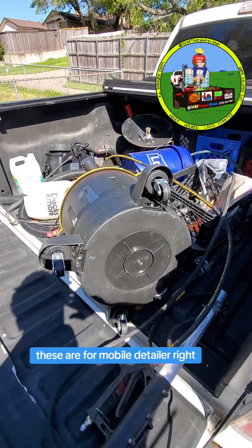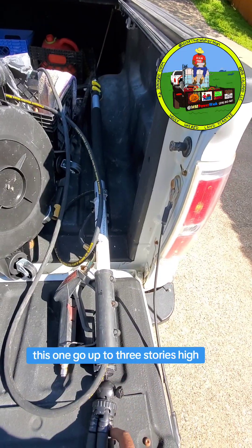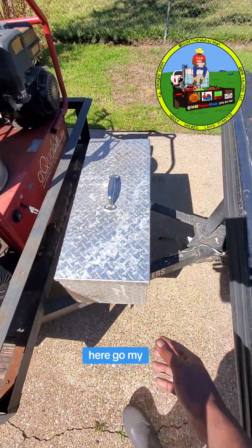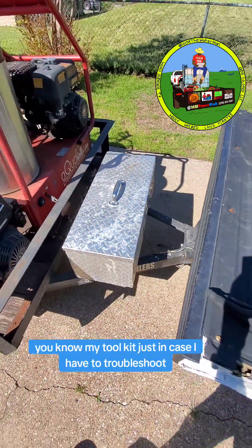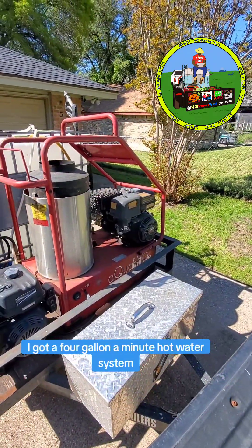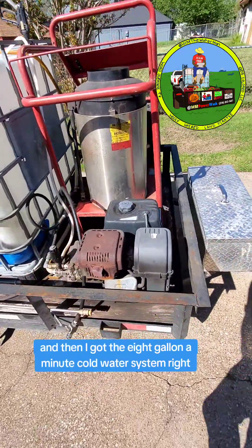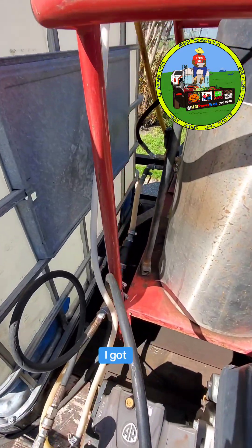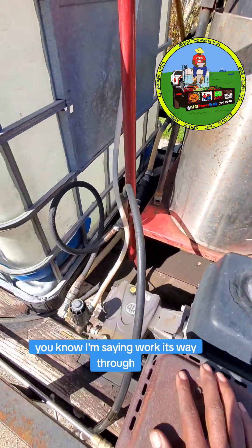These are for mobile detailing. Got my long extender — this one goes up to three stories high. Here's my tool kit, just in case I have to troubleshoot and work on some stuff. I got a four-gallon-a-minute hot water system, and then I got the eight-gallon-a-minute cold water system. On the plumbing aspect, I got the water going to both sources over there, working its way through.